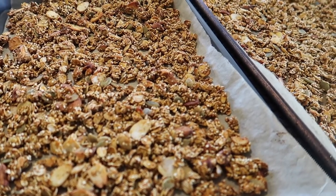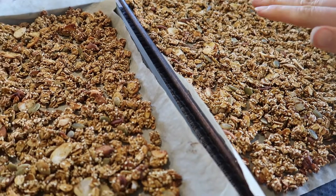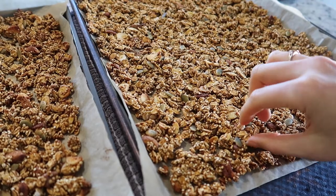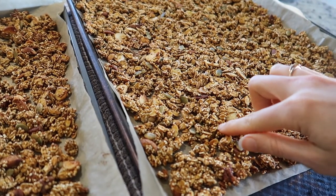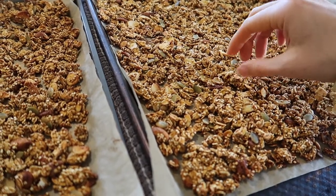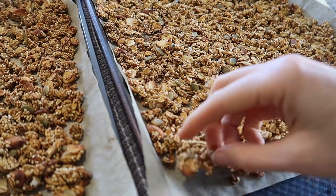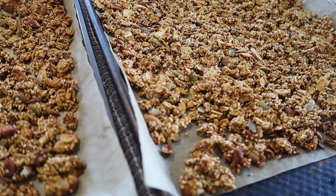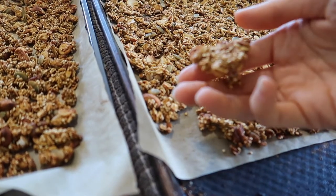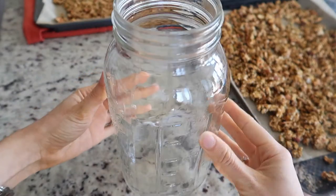You want it to completely cool before storing it — and I mean completely cool. I usually let it cool before I even jiggle it around. It still feels a little bit soft to the touch but that's okay — I'd rather that than burn it. You can hear that some of the pieces are crispy. I'm going to store it in a wide-mouth mason jar.